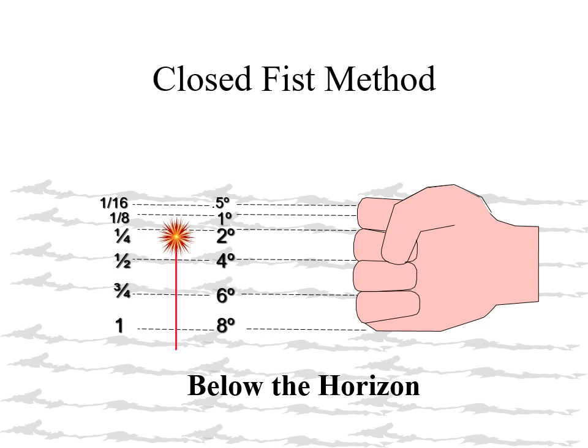For an apex to origin sighting, the observer places the bottom of their fist on the source — the vessel they say the flare came from. Like the above the horizon sightings, in that case we count the fingers up from the source.